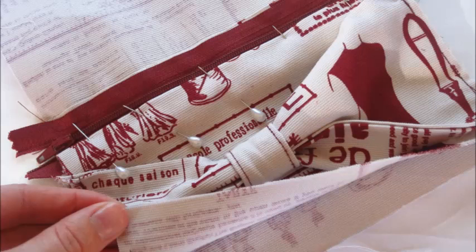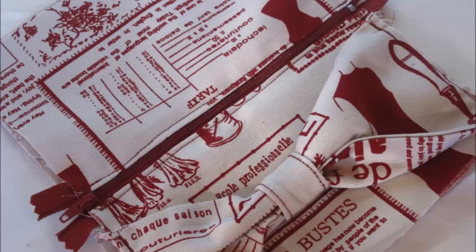Take your zipper piece with the two interior pieces attached and place this good side down on your table. This means your zipper should now be facing up. Pin on your exterior piece with the bow and carefully sew along this edge. This is one of the edges that will be seen on the final product. Now do the same with the last remaining exterior piece on the other side.